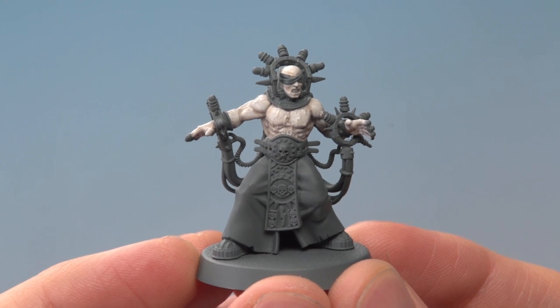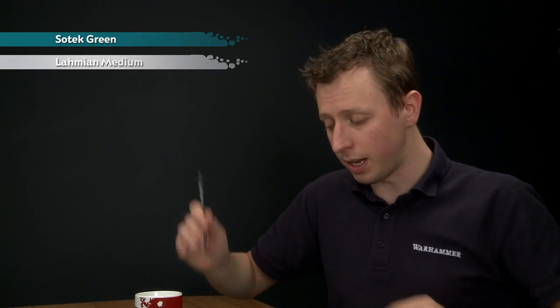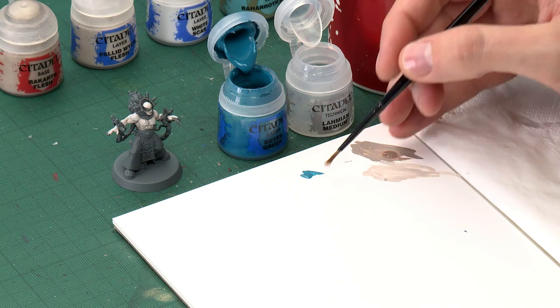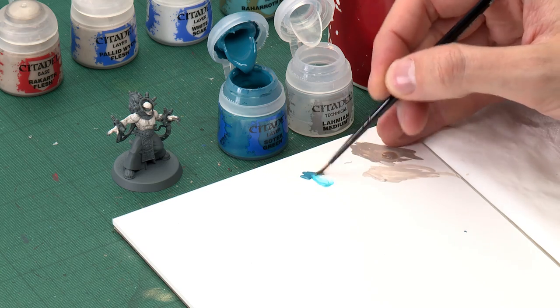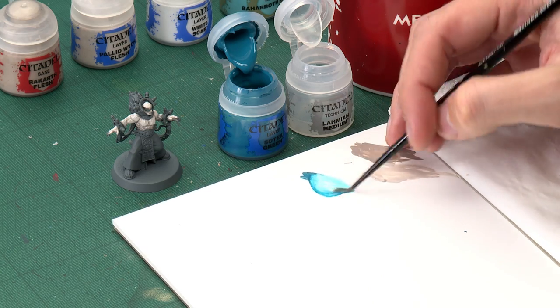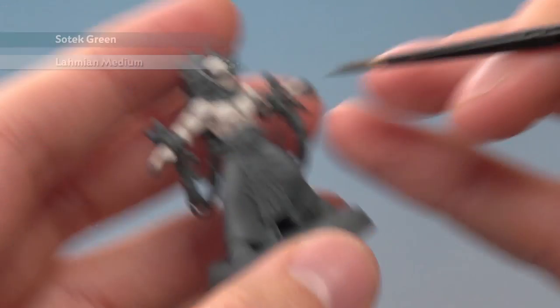Once you've reached this stage you're ready to add a bluish tint to the skin for all that electricity. To do this you need Sotek Green and Lahmium Medium, because we're going to create a shade out of it. Use a medium layer brush and get a small amount of Sotek Green onto your palette, then be sure to clean your brush before you pick up any medium so you don't contaminate it with colour. You want quite a lot of medium to create a very thin colour, so put a little bit next to the Sotek Green and start mixing them together until you reach the right consistency, then paint this mix all over the skin.